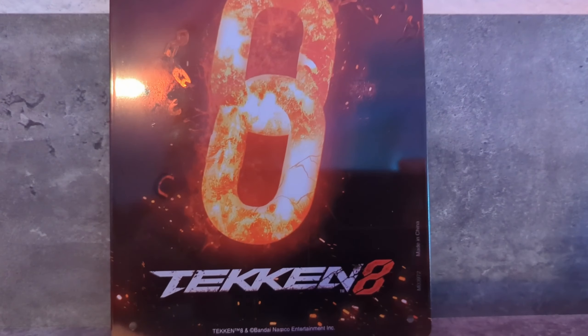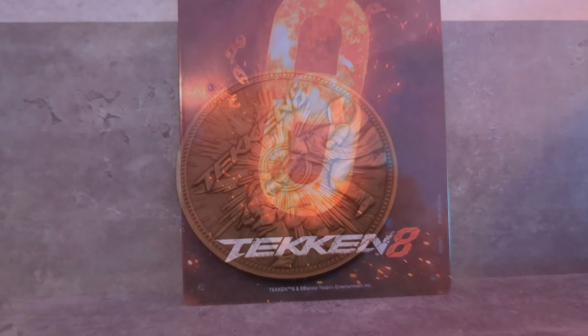That concludes this unboxing video. Thanks for watching and being here — I'm really hyped. The first thing I'm going to do is put in the download code on Steam. I'll see you soon in the arena at the Tekken launch. If you like what you see, please follow, subscribe, and like — it's free and it helps me a lot. Thanks for your support, see you next time, peace!